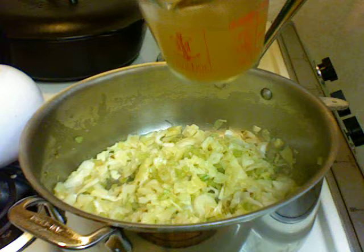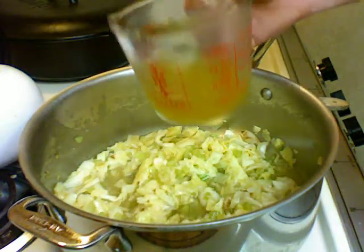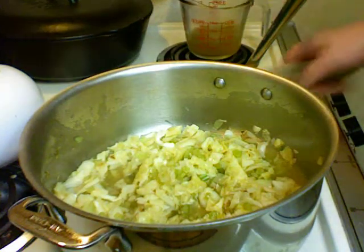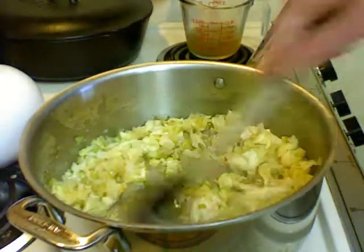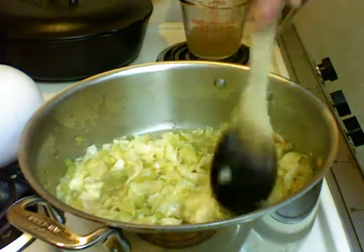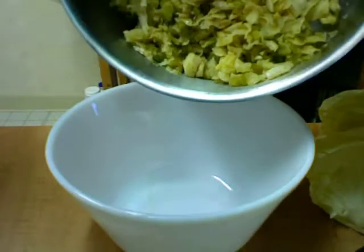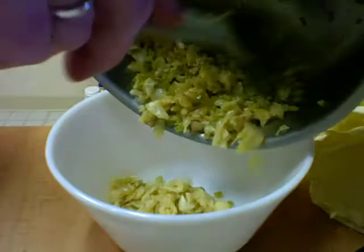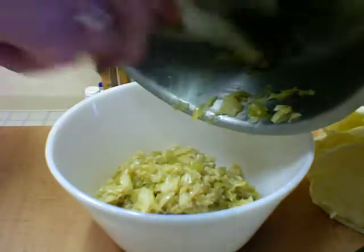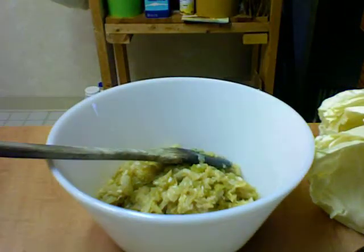They've been cooking for a little bit. I'm going to add a little over a cup of broth and continue cooking, pretty much cooking the broth out. The broth is cooked dry — pretty much dry. I'm going to add all the vegetables to this bowl here and set this pot aside; I'm going to use it again.